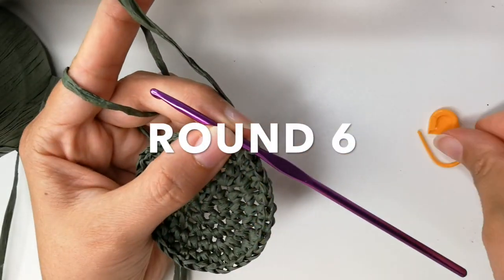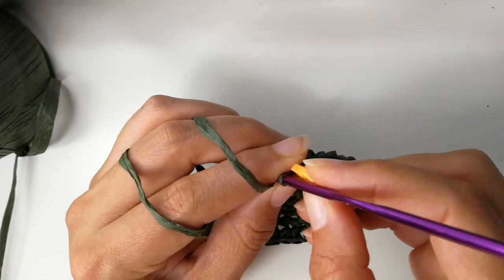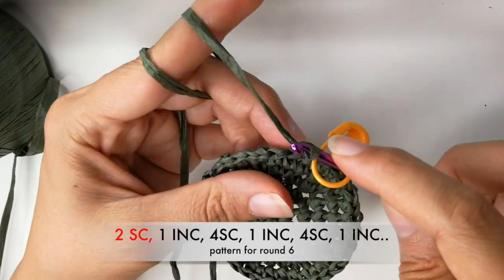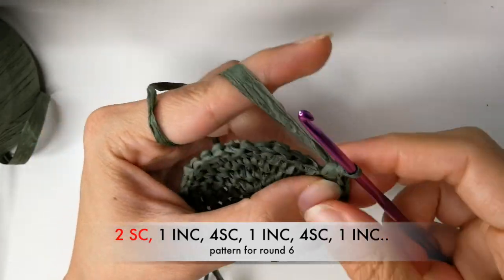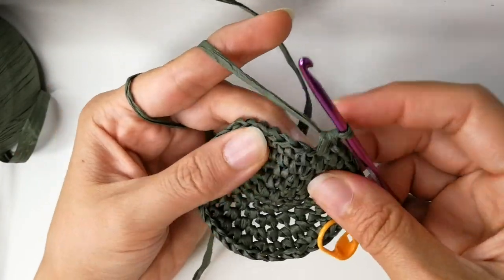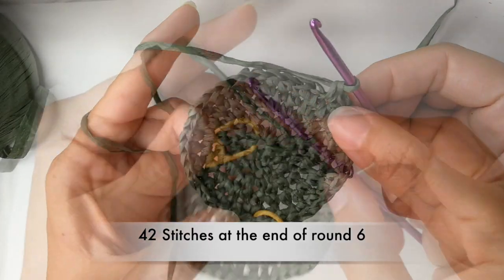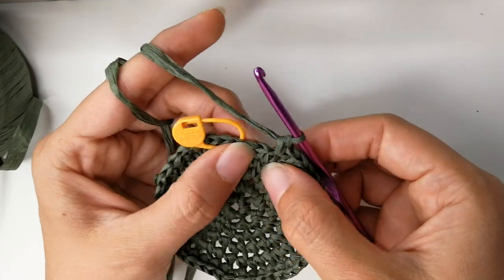Round six. Take off your stitch marker, join with a single crochet, add your stitch marker. The next stitch you will do another single crochet, then an increase. Into the next four stitches we will do single crochets. Now we do an increase again. Into the next four stitches, single crochet. Repeat that pattern until you get to your stitch marker. You will have 42 stitches at the end of this round. After that last increase, still on round six, you will have two single crochets left — so not four, but two.